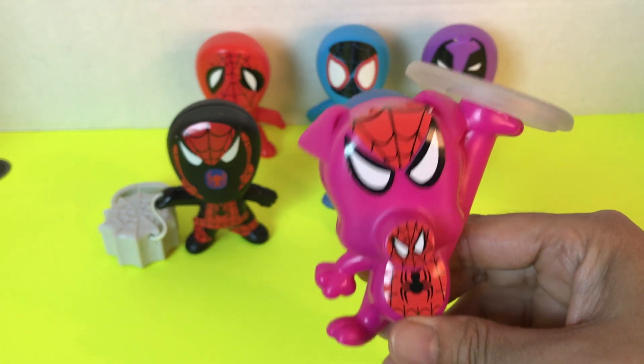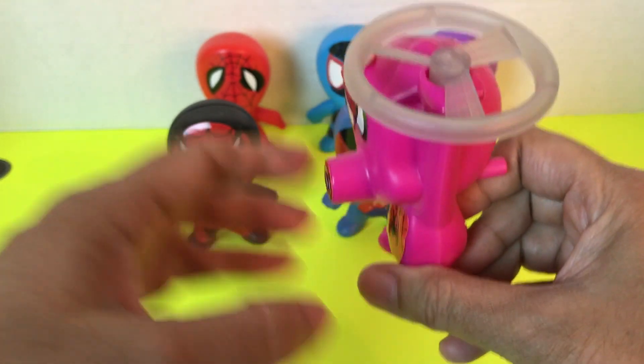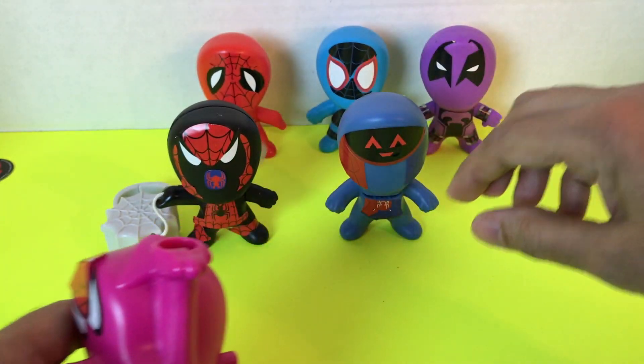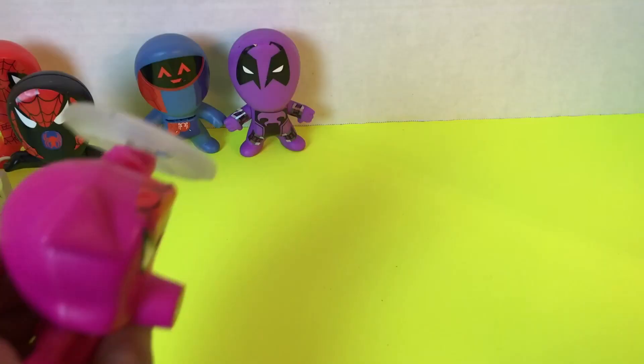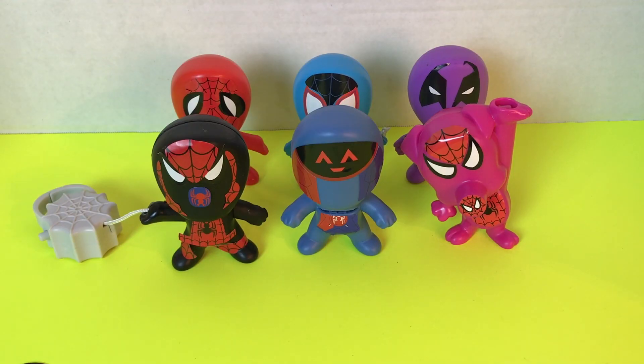This is the last toy in the Happy Meal collection — he's pink color Spider-Man and looks cute with the sticker on. I hope you guys liked it! If you did, please leave a comment below, subscribe, and share. Till next time, keep smiling — see you next time!